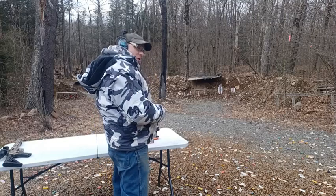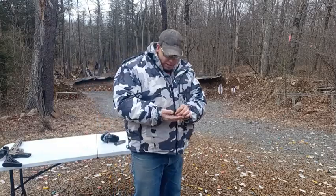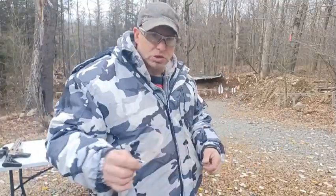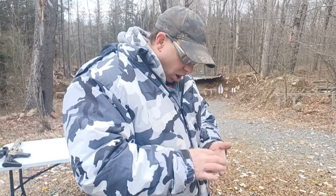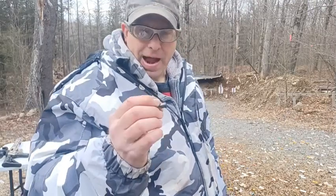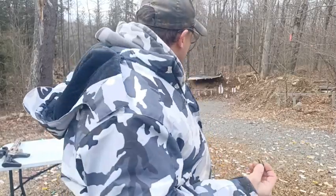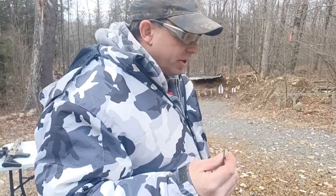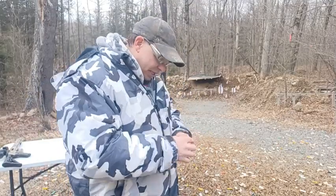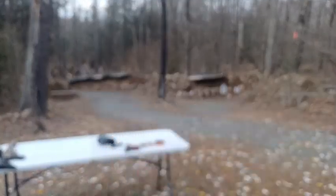We got about a 50 percent work rate. One round worked well — it cycled and pushed back the slide. The other one that worked, the bullet got out of the barrel but didn't lock the slide back and didn't eject the case — that was a squib. I did see the bullet hit the target, so I know it wasn't stuck in the barrel.